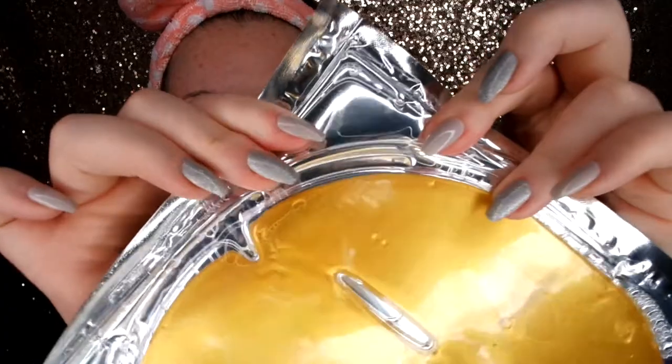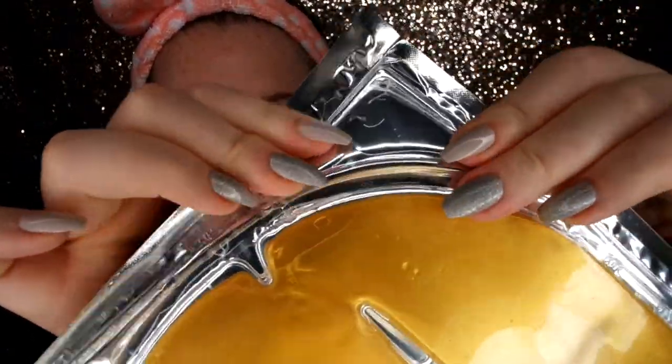Gently massage the excess gel in and they recommend it twice a week. Well, I doubt I'll be using this twice a week because I don't know where you get it from — I got it in TK Maxx and it was the only one there. But we're going to give it a go and see if I can see any difference with my skin and does it really lighten your skin? Let's find out. You can see there's like the liquid floating around inside.